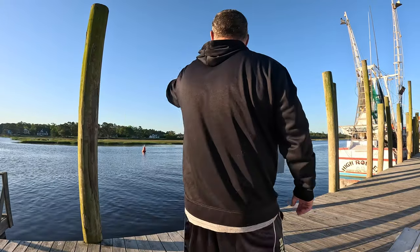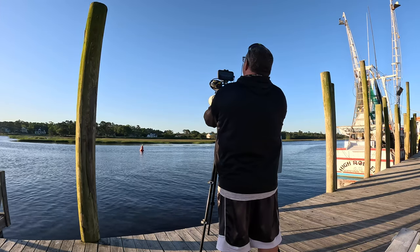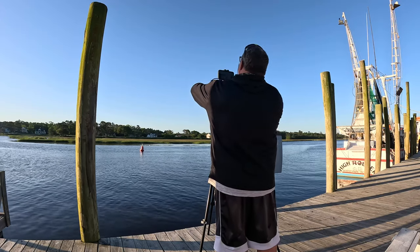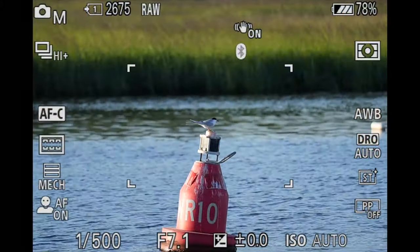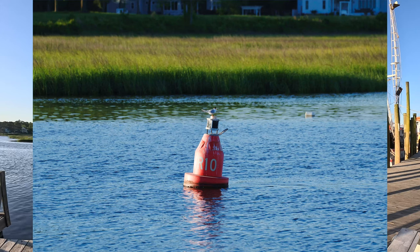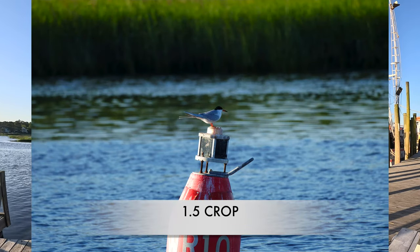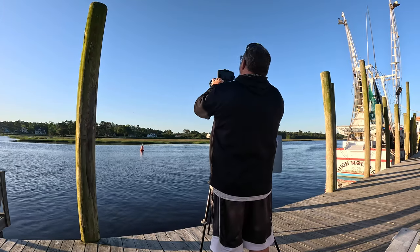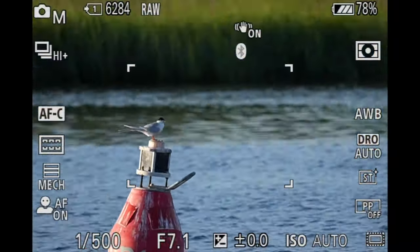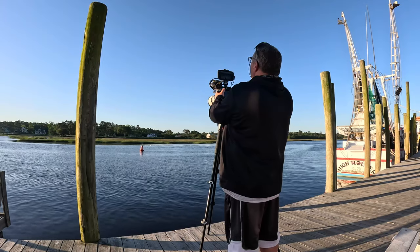We've got a bird out on the buoy here, so let's get some good photos. Let's run this down just a little bit and get up on him. Watch this — APC crop mode on this full frame camera. Look at what it does: brings them right in there. Pretty cool, right? Check that crop mode out, look at the difference. That's on 400 millimeters, so you can see what it's doing as far as crop goes — it zooms in and gives you a little bit more out of that 400 millimeter G Master lens.